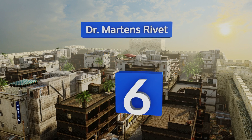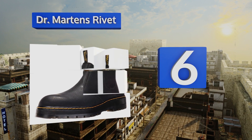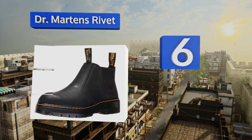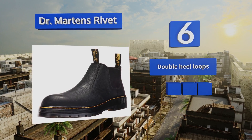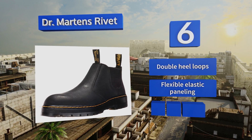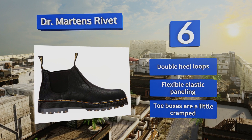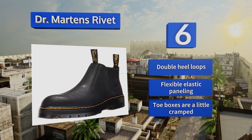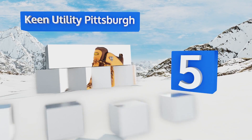Moving up our list to number six, those looking to depart from the typical work boot style will appreciate the Dr. Martens Rivet, a low cut pair that showcases the company's signature look with bold yellow stitching and thick rubber soles. Not to mention they exceed ASTM safety standards. They come with double heel loops and flexible elastic paneling, however the toe boxes are a little cramped.